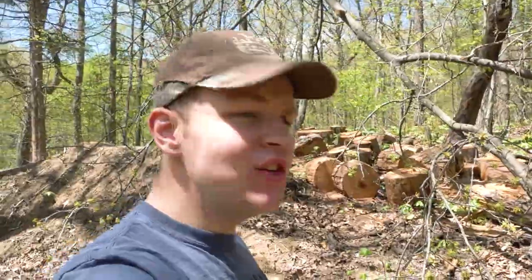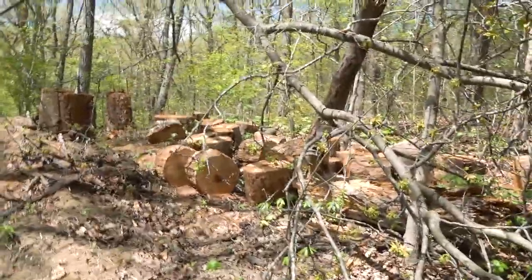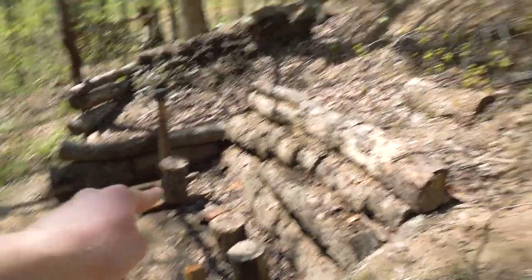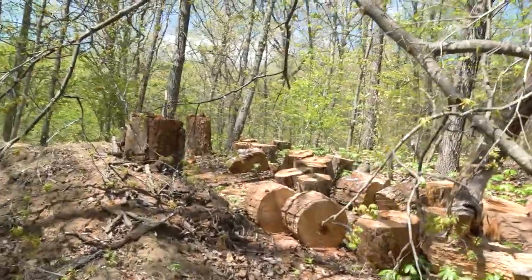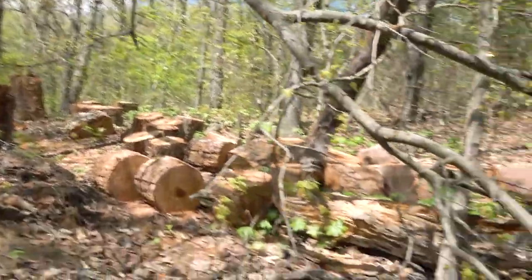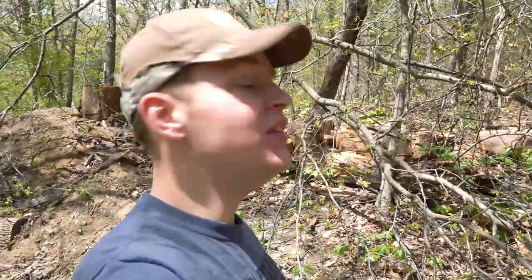Hey guys, welcome to Show Me Firearms. As you can see, it's kind of a mess behind me here, but that is actually not my property. That is where my backstop is at. That is somebody else's property, and some giant trees got cut down and just left out here. It's just going to be in the background of all my videos until it gets cleaned up by whoever did this.